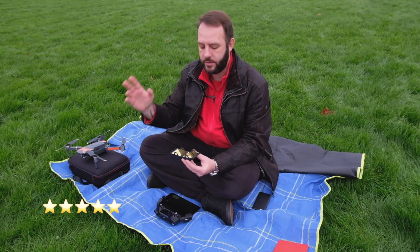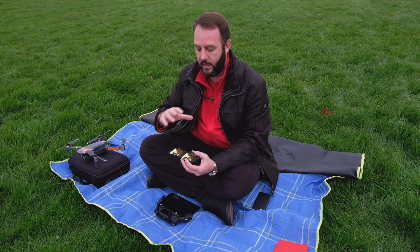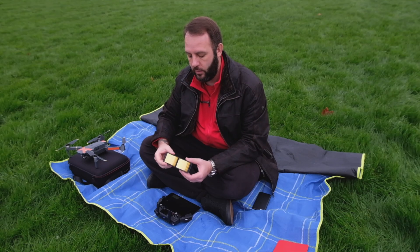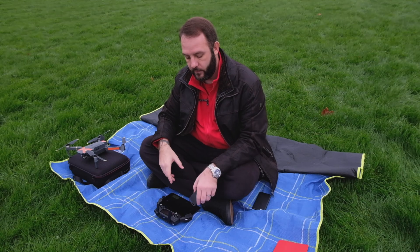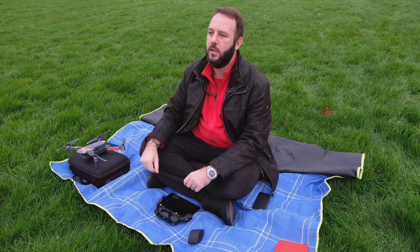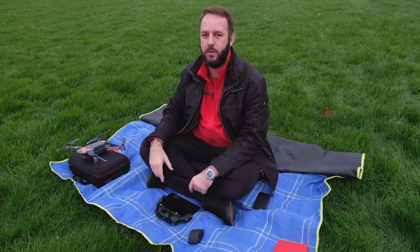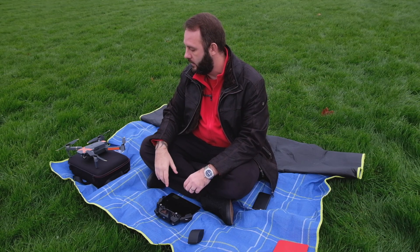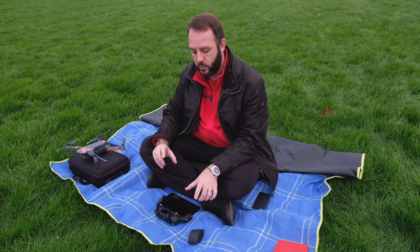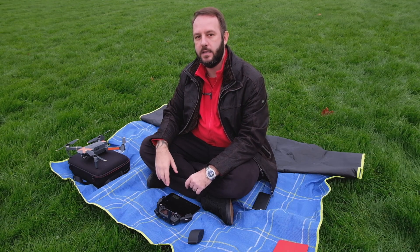It has the most reviews, the most 5-star reviews, it's on Amazon Prime — basically the first top result you can find on Amazon. The idea is to take off with the drone, go about 1.5 km forward so that there is some real distance between the controller and the drone, and then see what happens with the signal once we put the signal booster on, and whether it makes any difference at that distance.